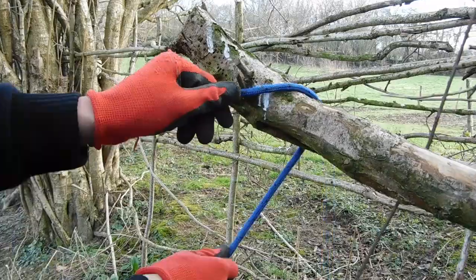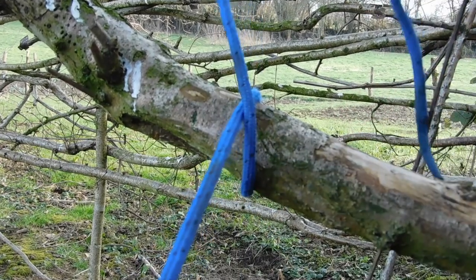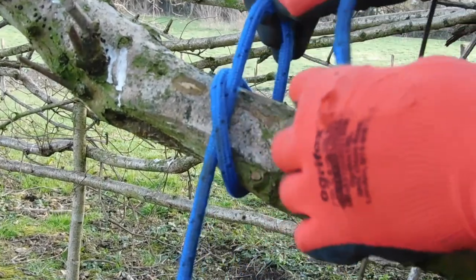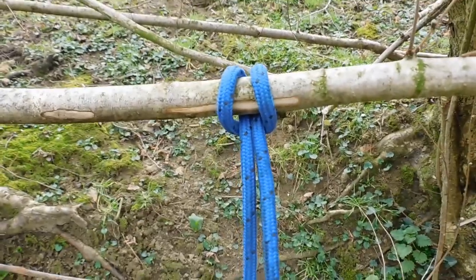The clove hitch is a knot I use for tying a rope to a post while keeping it tight. To tie the clove hitch, wrap the rope around the object once, then cross it over and wrap it around again. You should end up with an X shape. Then loosen your first hoop, slide the end through it, and pull tight.